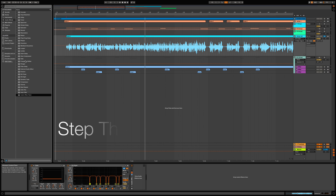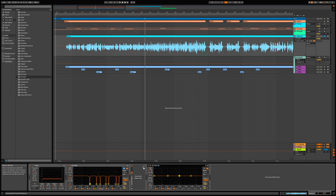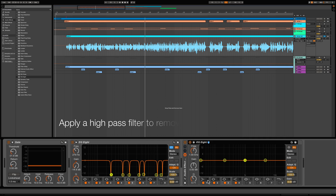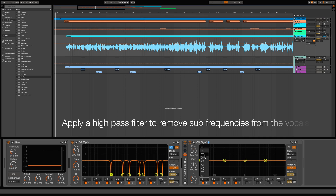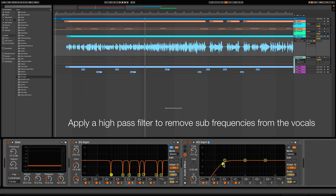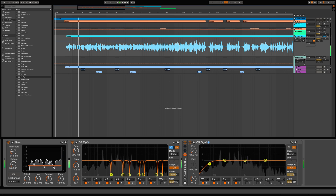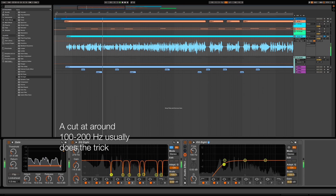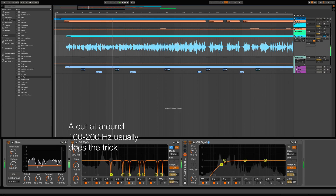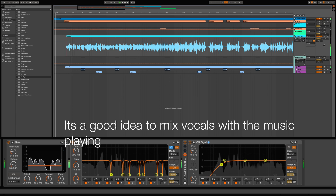We'll open up another EQ8. The first thing we're going to do with this EQ8 is apply a high pass filter to remove any sub frequencies from the vocals. I'm going to apply a cut at around 150 hertz, and I'll go ahead and turn on the music as well so that it can mix in context.